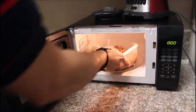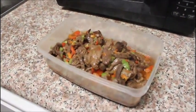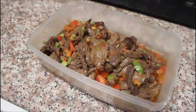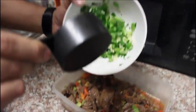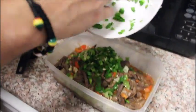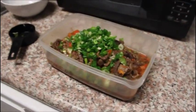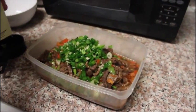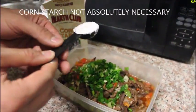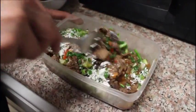After the microwave is done, take the meat out and add your cup of green onions and your garlic as well. Also add one tablespoon of cornstarch and mix all that together.